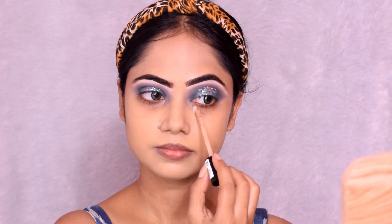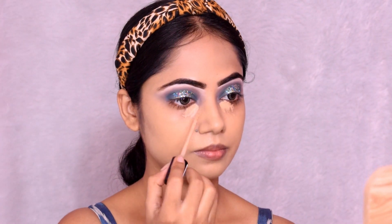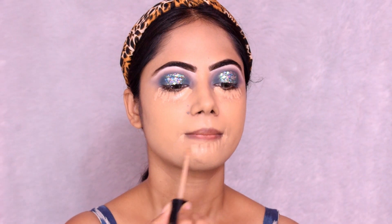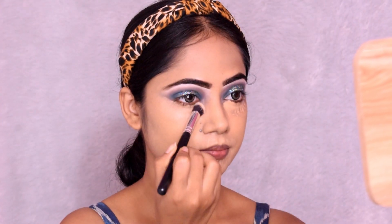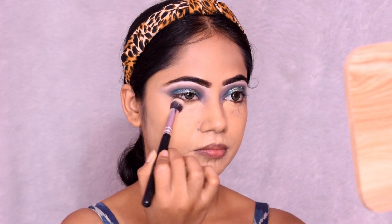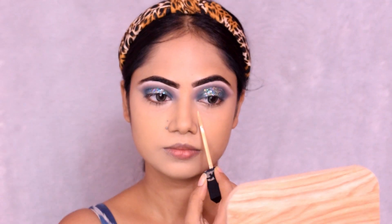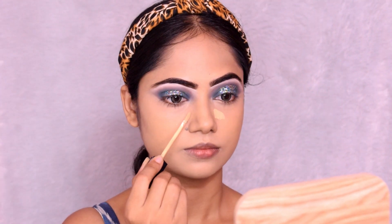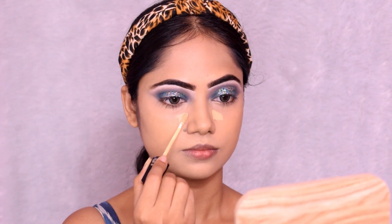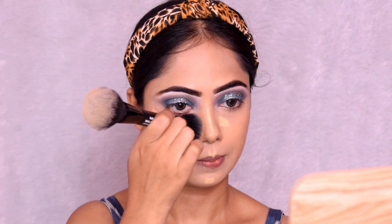I use the Milani Twin One Concealer in shade Pure Beige. I apply it to dark areas first, then blend with a brush. I also use a Sugar concealer and apply it as a highlight only on specific parts. Using concealer with matte products helps the color look more refined and blended.